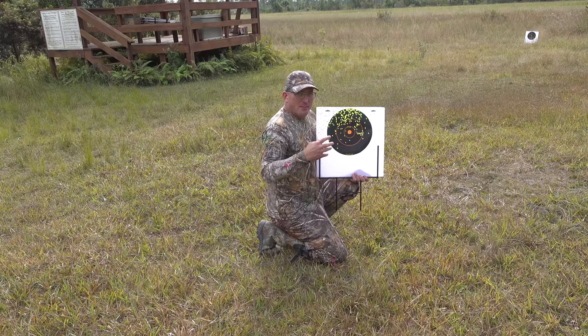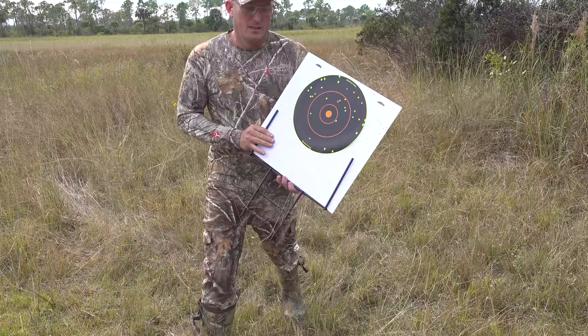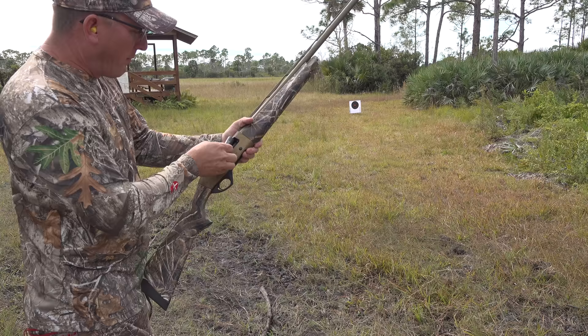Now let's go see. The first shot — this is a huge problem with people. When you aim, lots of times you shoot high. I was aiming because everyone's watching, and as you can see my pattern is high. Now check this out — this is 40 yards, and it's a pretty nice pattern. You imagine that duck flying through here — he's going down.